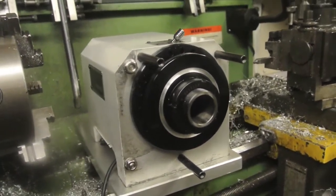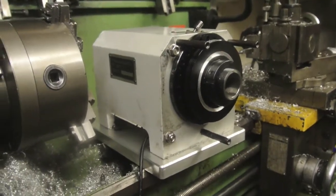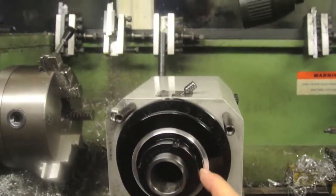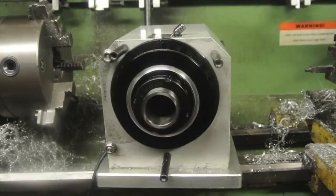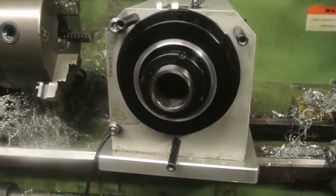Hi everybody. You might be wondering what the rapid turn is doing sat on the shears of my manual lathe, but if you look here you'll see I've been doing some spotted machining. I needed to make a register face on here because what I'm going to do is put a lever collet closer on here.